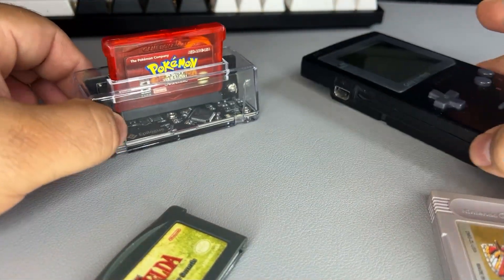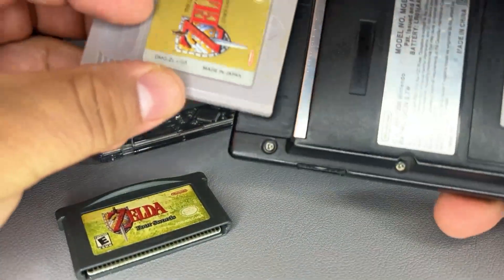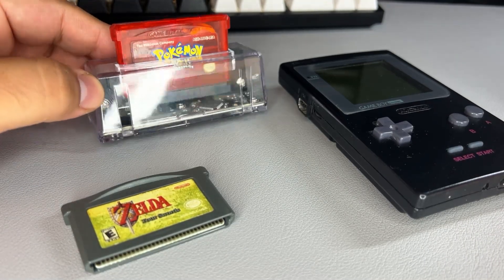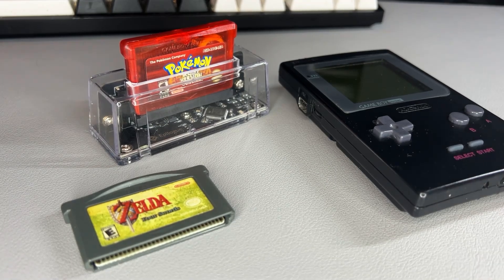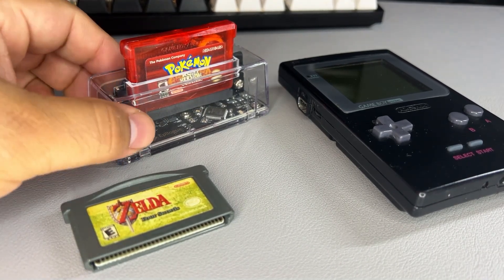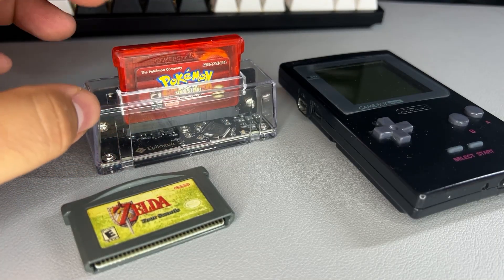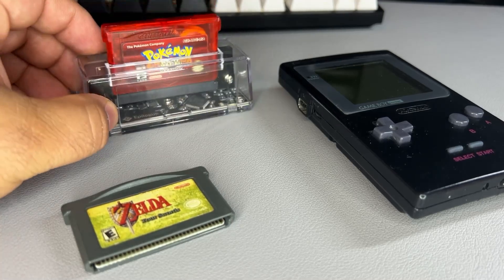So ultimately, do I think this device is worth it when there are emulators you can just install and play ROM copies of games? I would say yes, if you're someone who enjoys playing original hardware and cartridges — this is definitely the option for you. If given the option, I will always prefer to play games on their original hardware, but also having the option to play those games with the same saves on your computer just makes for an overall great experience, and I'm quite happy with this purchase.